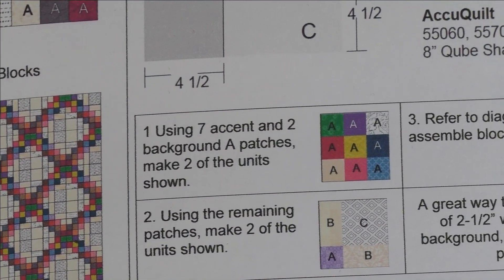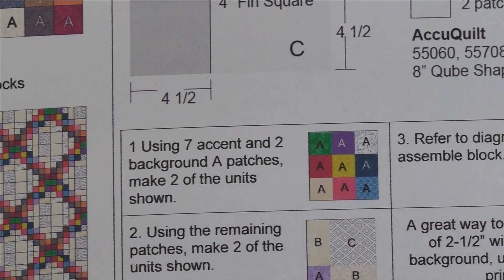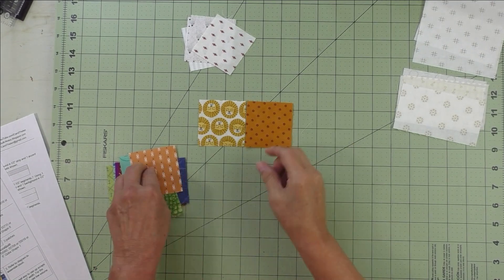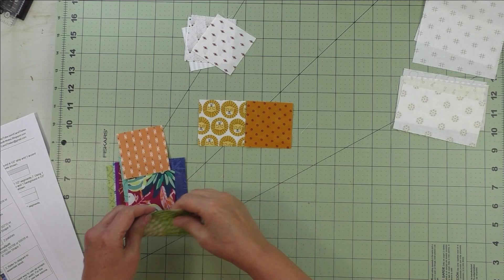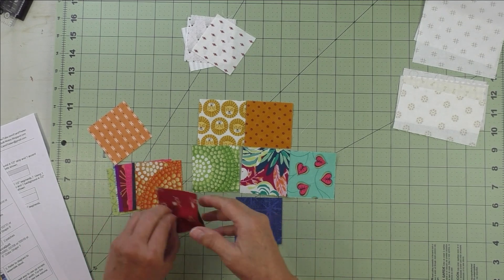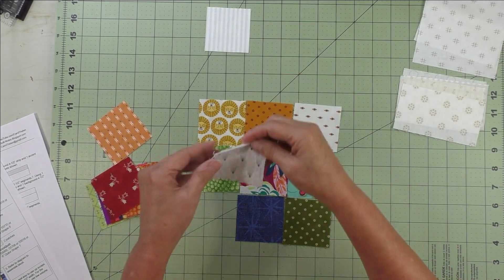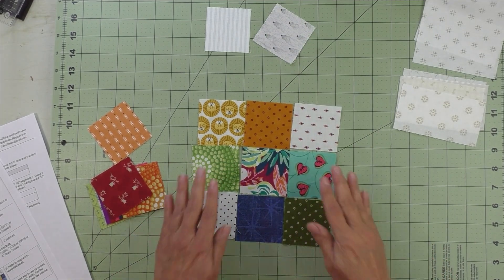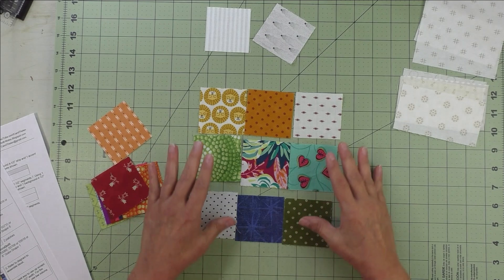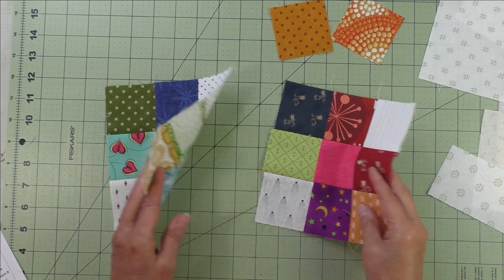For step one we're going to make two of these nine patch units. There are seven accent fabrics and two of the background fabrics in each nine patch unit. A nine patch is three across and three down. We'll lay out our accent fabrics like this — seven pieces in the accent fabrics, and then these two corners will have the background fabrics. Piece each row together, press your seams open, then sew the rows together. You'll make two like this. Here are the two nine patch units — we'll put those aside right now.